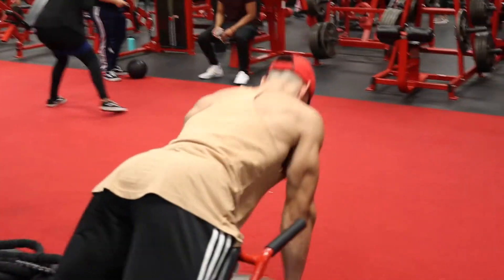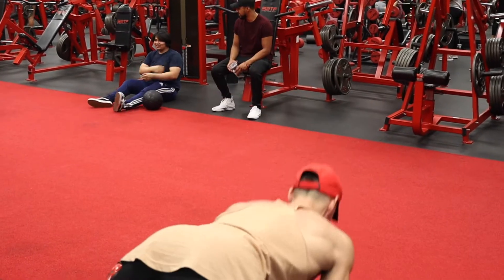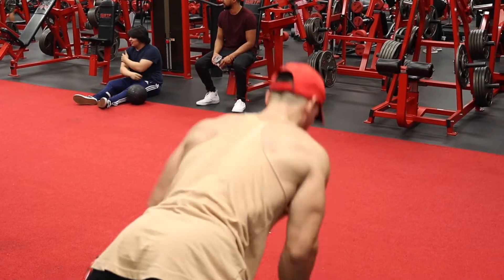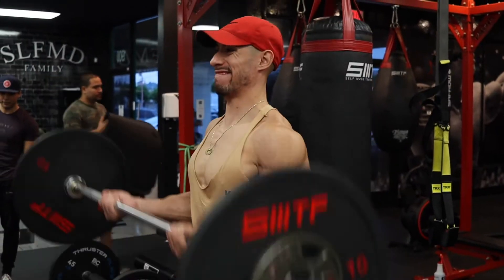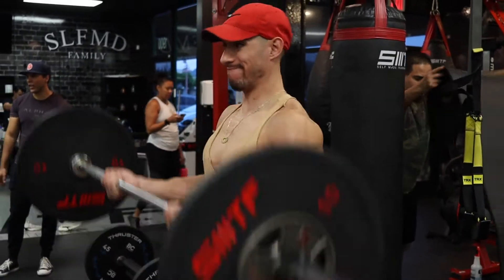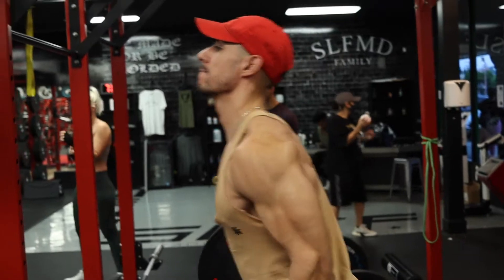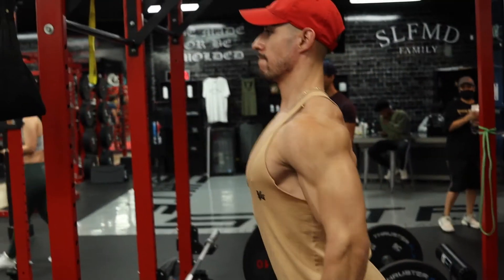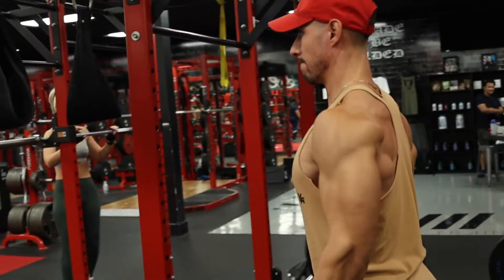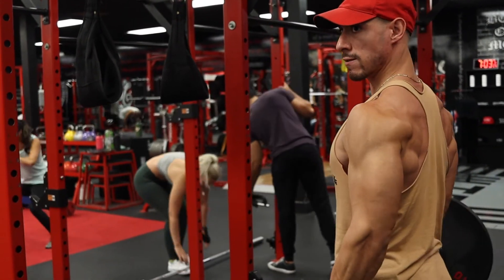Three sets of 15 — you can do four. Then I did a drop set right after: 40, 45-pound plate for 15, dropped it off and did another 12 reps. Then some heavy curls done for three sets of six to eight reps, and I ended up doing a triple drop set on the last one — started with 15 pounds, went to 10, then five pounds. Heavy ass weight I'm curling.